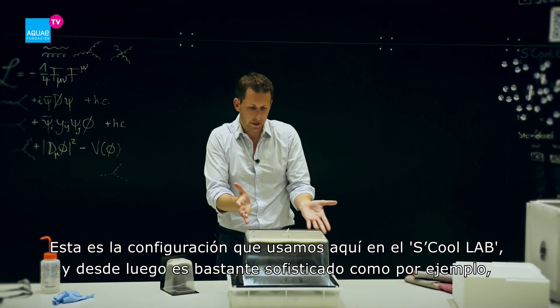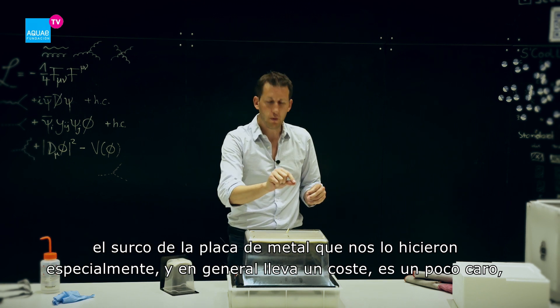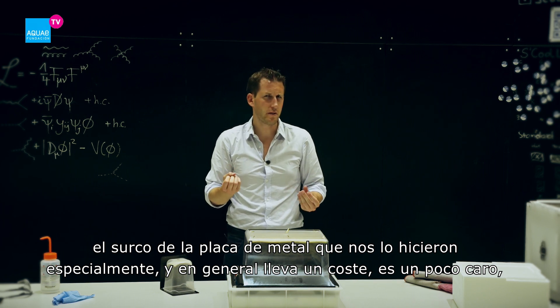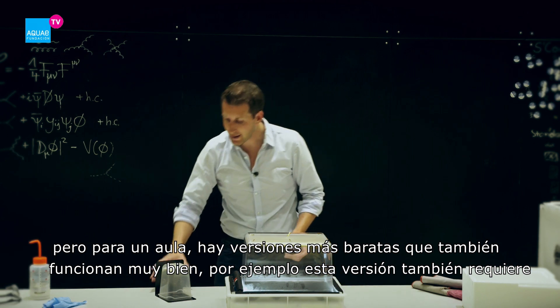This is the setup we use here in School Lab, and of course it's a quite sophisticated one. The groove inside of the metal plate, for example — we had that handmade for us, so it comes at a cost. It's quite expensive. But for the classroom there are cheaper versions which also work nicely.